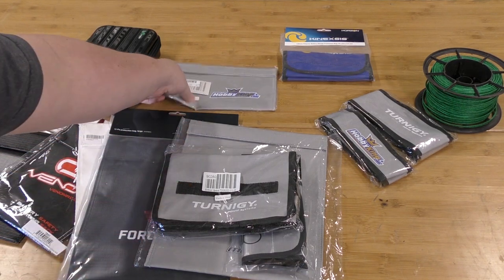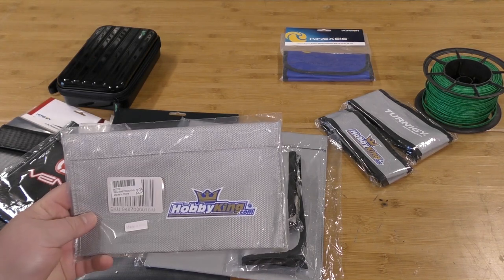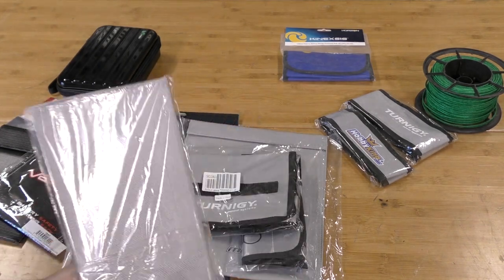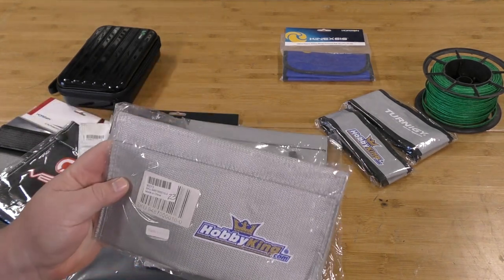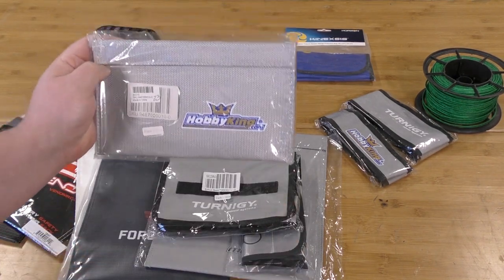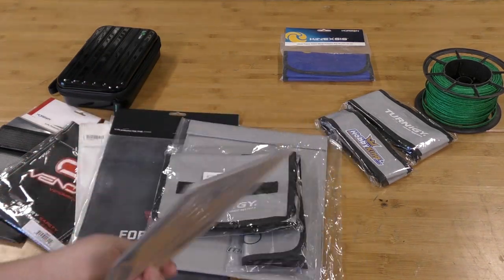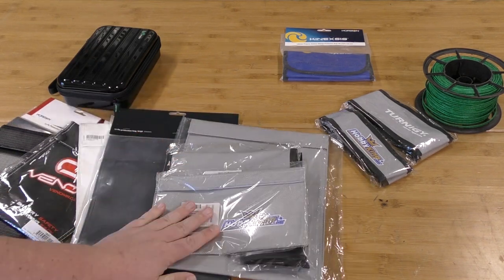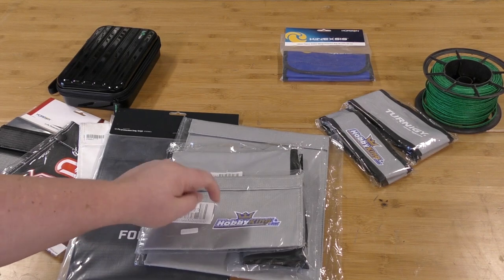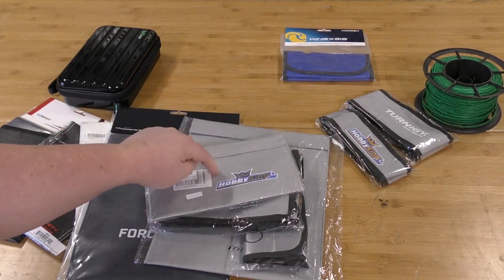Next — if you're going to brand it, you better do it right. This is the Hobby King branded bag, hobbyking.com right on it. It's a flat style bag with a big front zipper and a very thin overlapping flap. This one was dirt cheap at $2.53. If it works, great. But if you're going to put your name on it and sell it as a lipo safe bag, you better do it right. We'll see if they did.